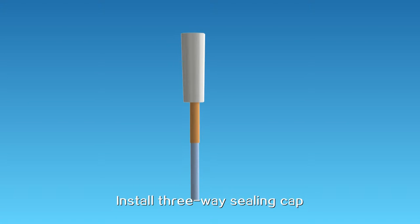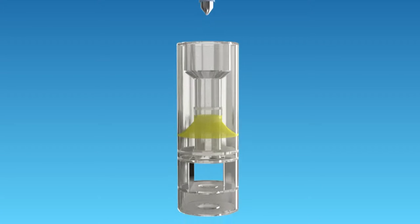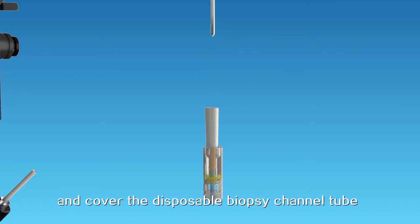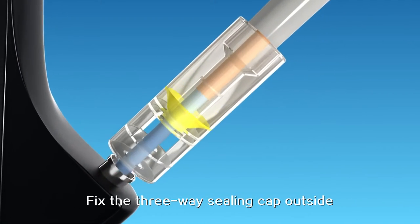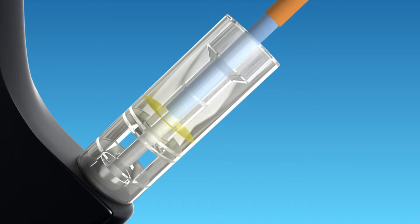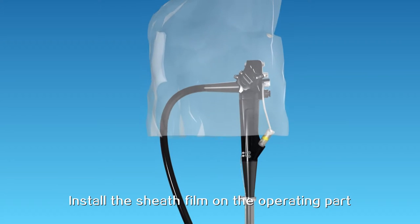Install the three-way ceiling cap. Plug the guide cone in the tube and plug the tube in the ceiling cap with the cone, then pull out the cone and cover the disposable biopsy channel tube with the front end of the guiding tube. Fix the three-way ceiling cap outside the operation tube of the lens, pull out the guiding tube, and install the sucking-out tube and suction valve. Install the sheath film on the operating part of the lens body.